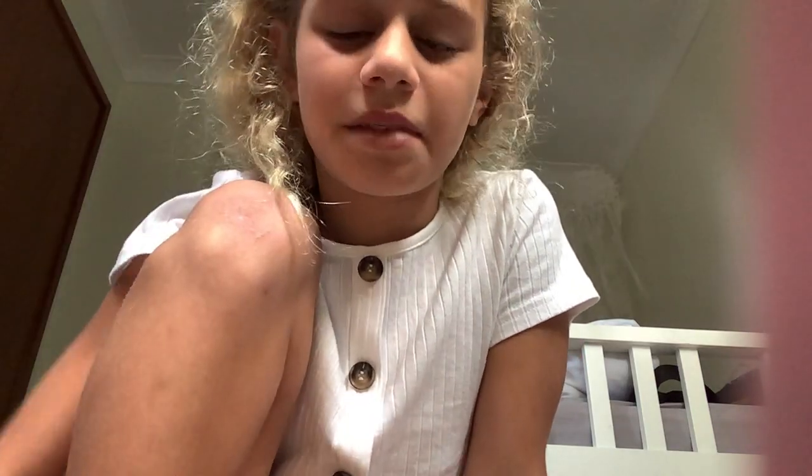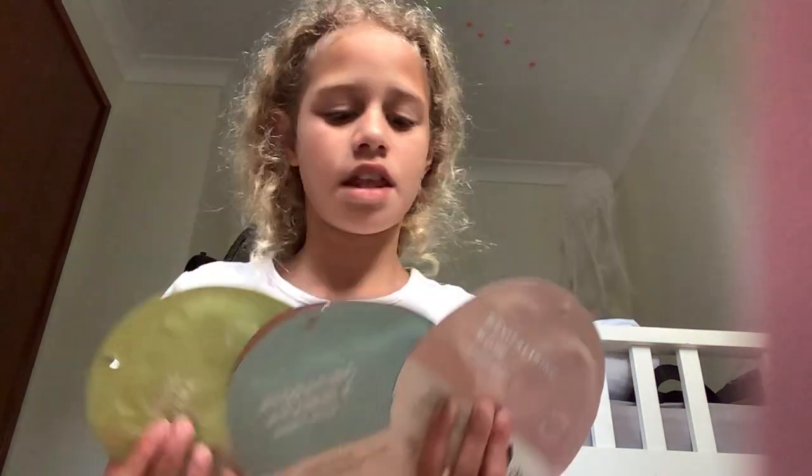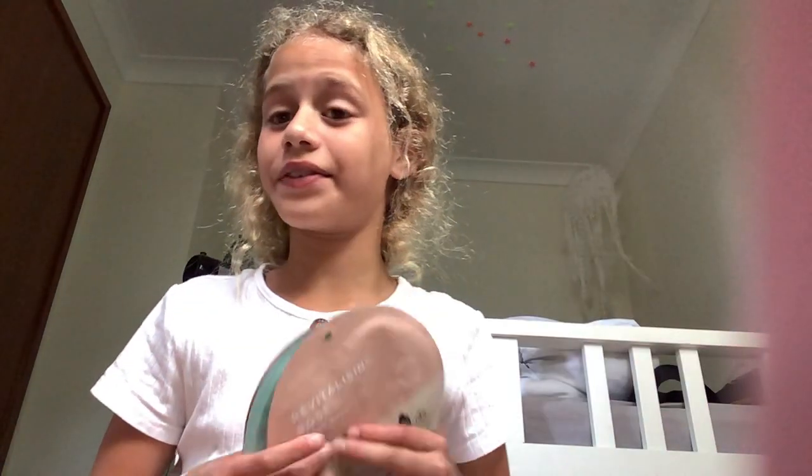Hi, welcome back to my hero. Today I'm here with face masks. I got all these ones, and these are all in my trolleys.